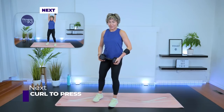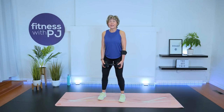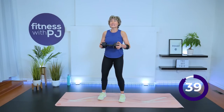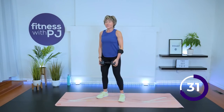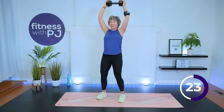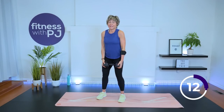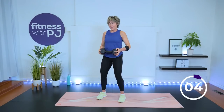Bicep curl to shoulder press again — drop the press if it doesn't feel good. Feet maybe a bit wider than the lunge stance, curl up to the shoulders, press up, and lower. Tighten up the core especially as you press up so we're not allowing that low back to curve. This could be due to a tight thoracic spine, which is one reason we did two warm-up drills at the beginning — so we can easily press up by extending the thoracic spine and not taking the movement into the low back.